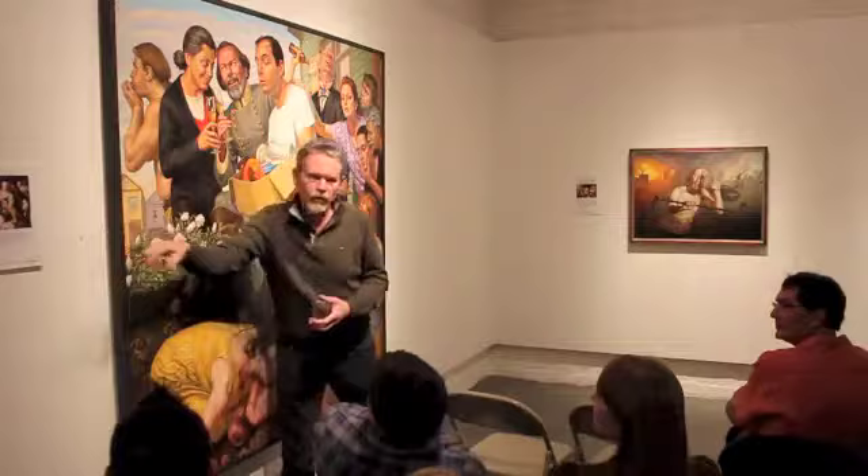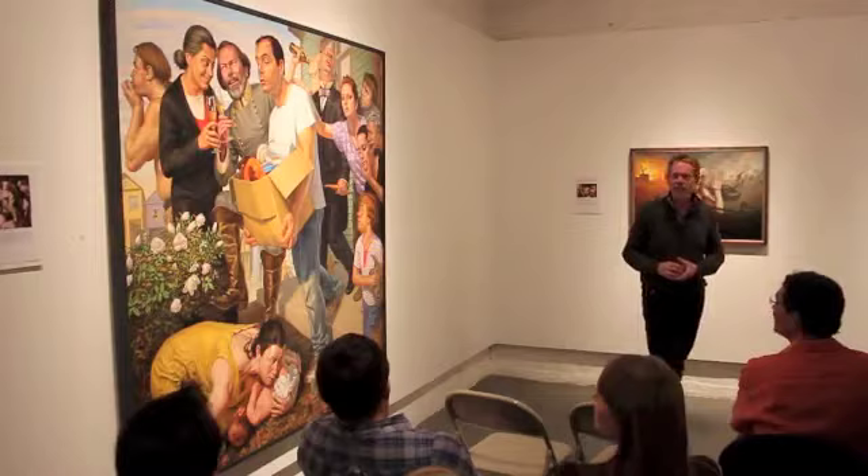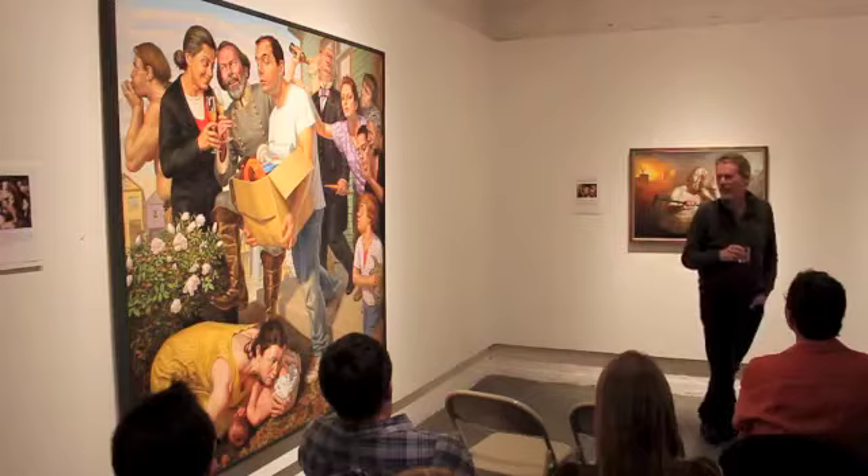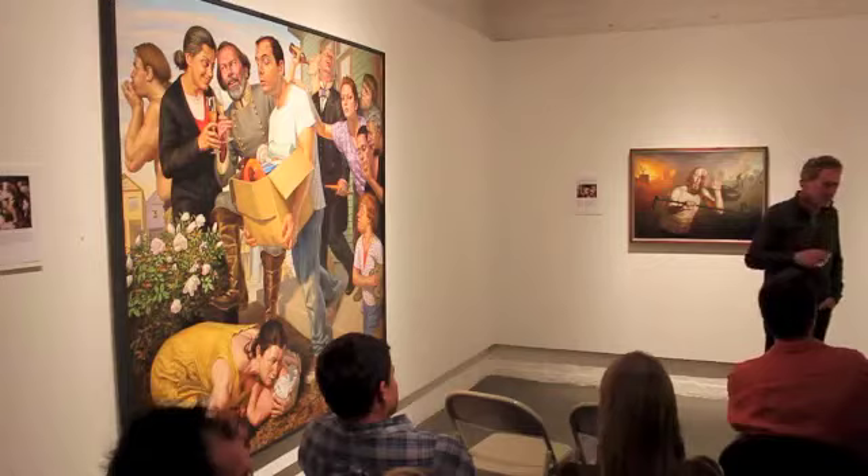If you look at the Rubens, what you don't notice at first is there are two goats in the corner copulating. You don't see them for the first year you look at the painting. That remains there. That's my dog Roxy, who's also on Facebook — you can friend her if you want. She's a famous artist, a conceptual artist. She doesn't like what I do.